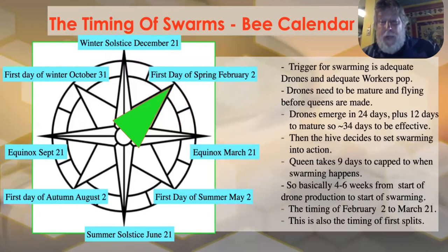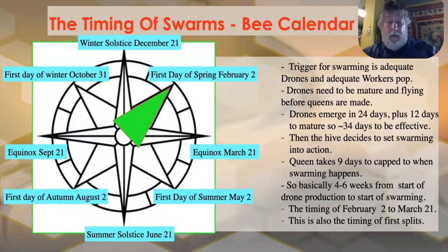If you look at drones: it takes 24 days for them to hatch, then another 10 days or so to stretch their legs and start flying. Then if they start making queen cells — put all of that together and that's about four to six weeks. If they start around February 2nd, six weeks brings you right to the equinox, March 21st. So the beginning of March is when we start seeing our first swarms, ramping up from there. Butler wrote in 1634 that spring was February, March, and April — very much true in the Bay Area.